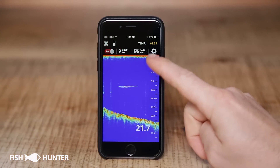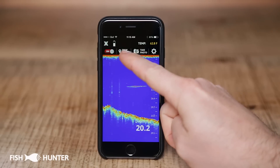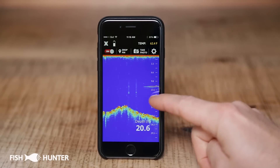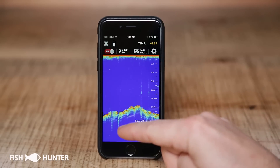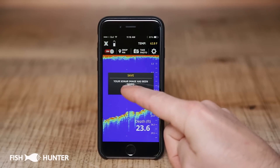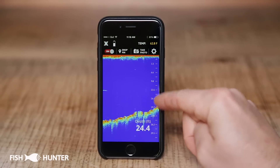Aside from showing some great sonar imagery, the Fish Hunter app has some extras at the top. The first is the take-a-photo option. If we want to take a screenshot of our sonar from this point, we just hit take photo, and now we have saved a photo of that sonar.